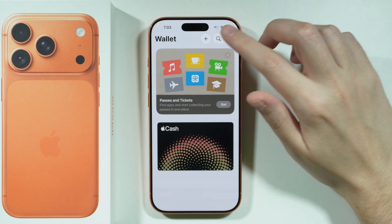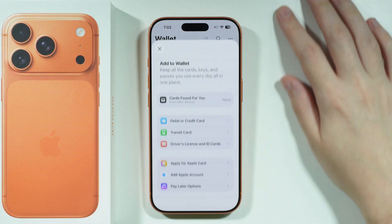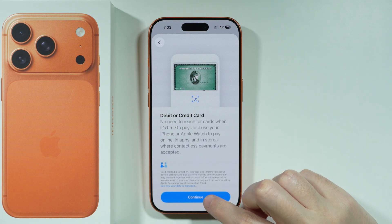After that, press on the plus button at the top of the app. From here, choose debit or credit card and then press continue.